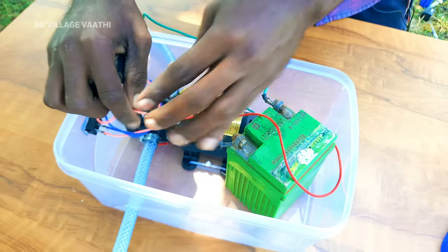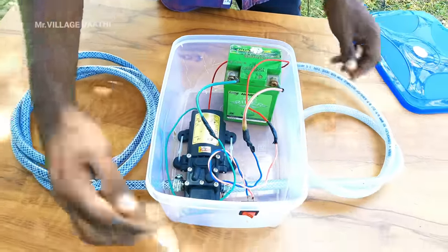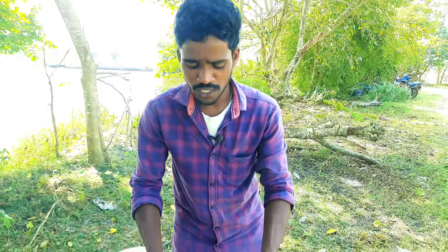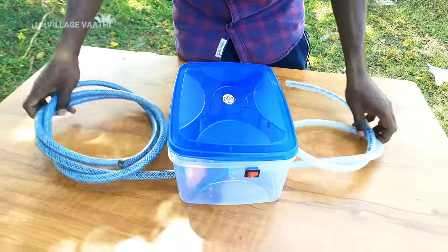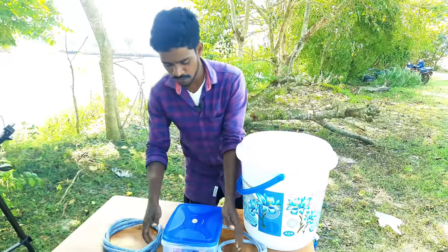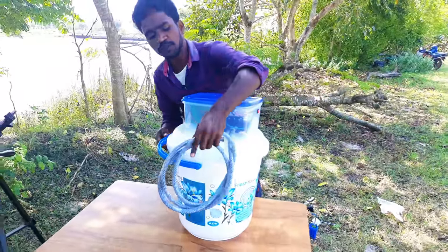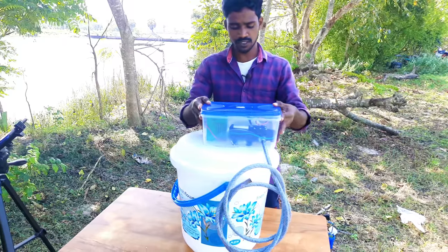We are going to get the box. We are going to get the battery and pump. We are going to get the construction delivery. We are going to get the package. We will get the back.